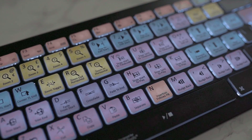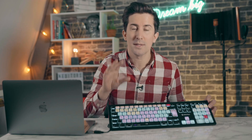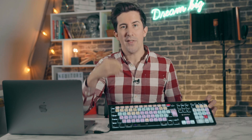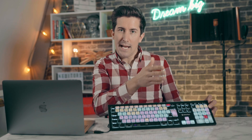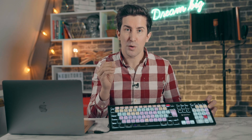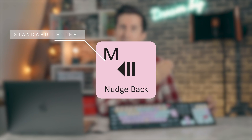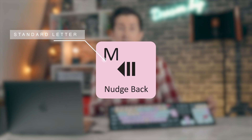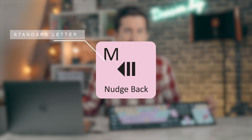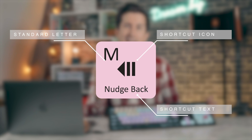The colors on the keyboard actually reference different types of tool sets. So you'll find similar tools are all using the same color, and this helps your brain find similar tools in a workflow much faster than ever before, and it can really help speed up your editing within Pro Tools. You'll also see on each key you have the standard text reference in the top left corner for standard typing, so it works perfectly as a usual keyboard for internet or Microsoft Word. And then you have a shortcut icon as well as the shortcut text, and this helps you recognize and learn shortcuts much faster than ever before.